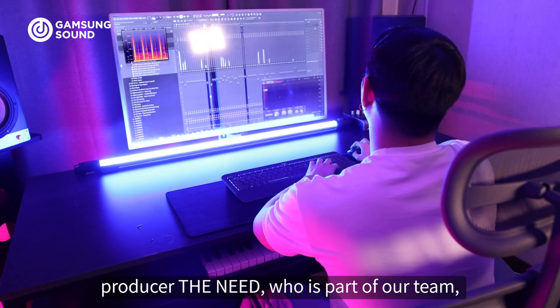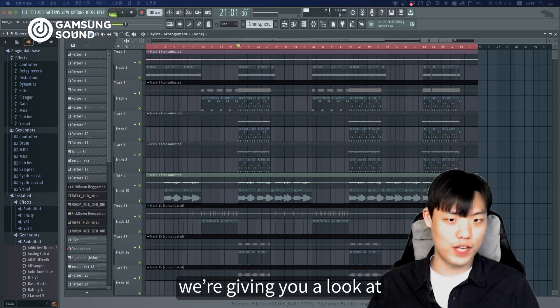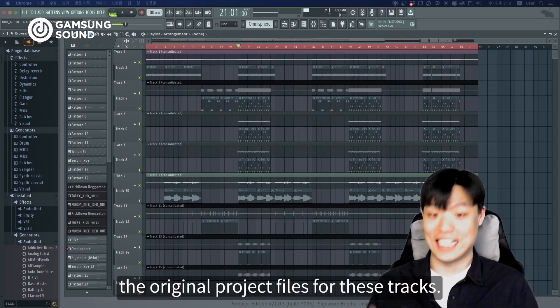Producer The Need, who is part of our team, worked on some of our most iconic tracks like Vengeance and Casino. And today, we are giving you a look at the original project for this track.